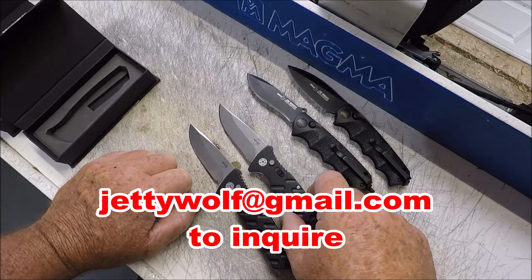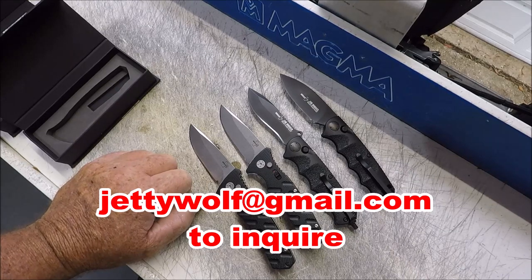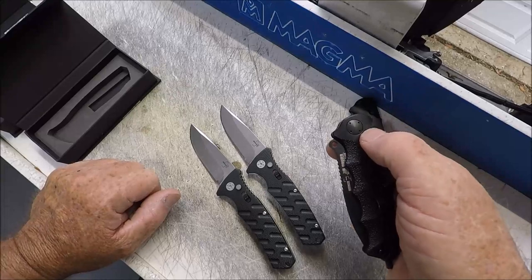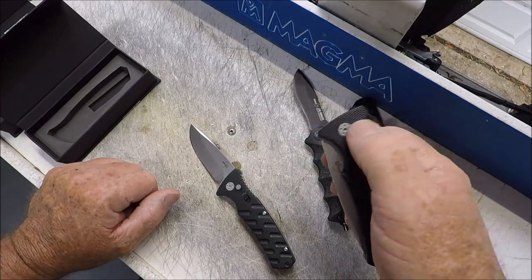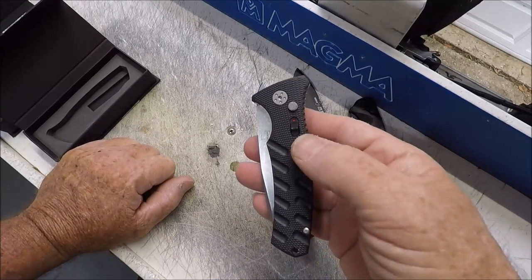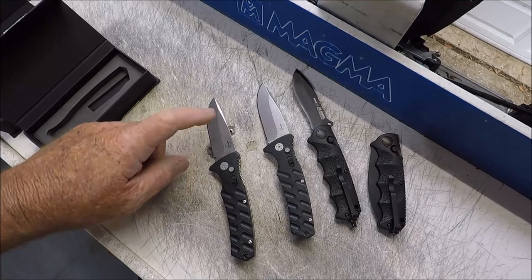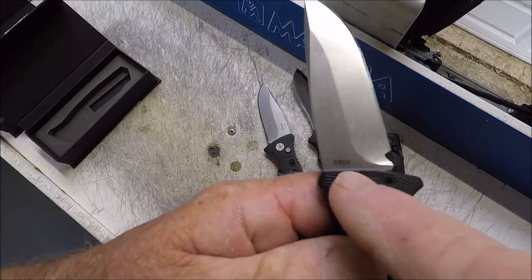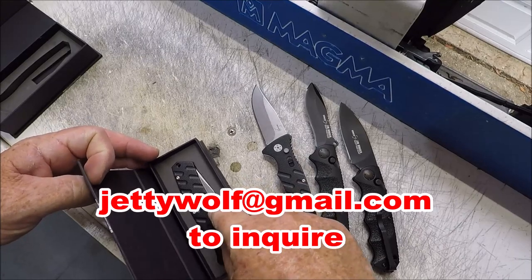That's JettyWolf, J-E-T-T-Y-W-O-L-F at gmail.com. Just shoot me an email. Now remember: locking but not auto. Non-locking, auto. Auto but locking — you can't push the button. This is a deal, folks. I can drop them in the USPS this week. If you're interested in a really good EDC — S30V on the Strike, and these two are AUS-8. JettyWolf at gmail.com. Thanks for watching.